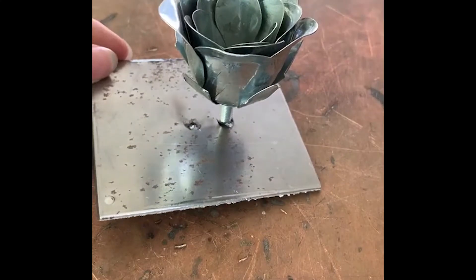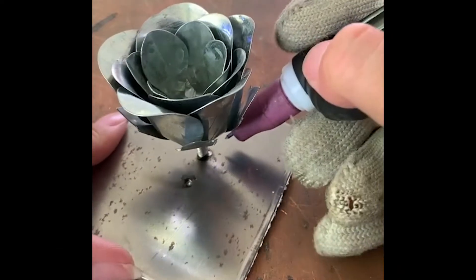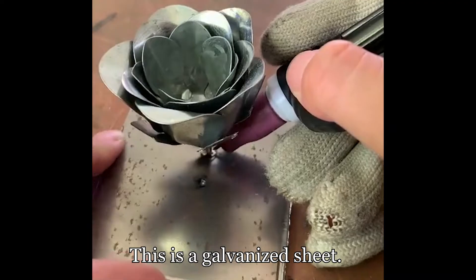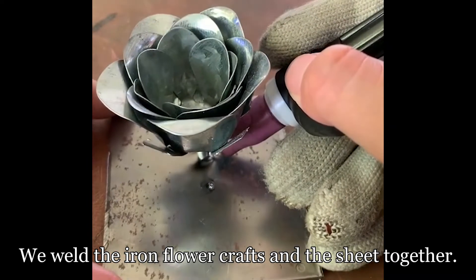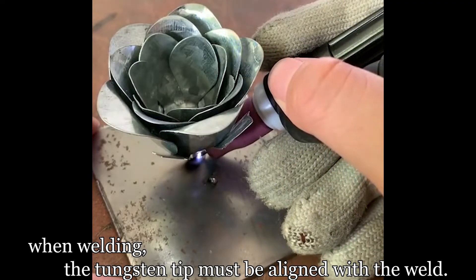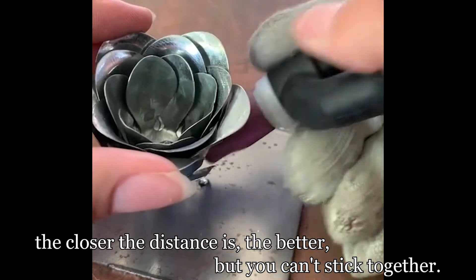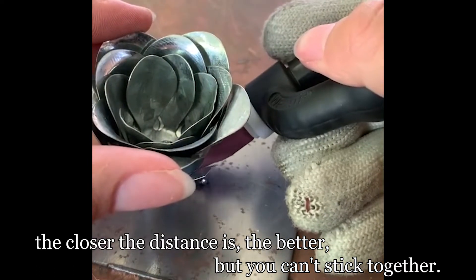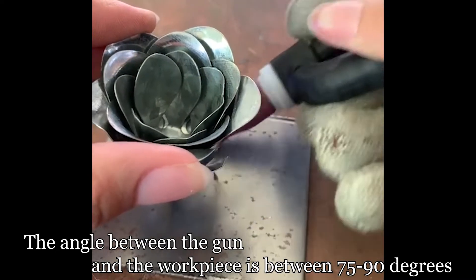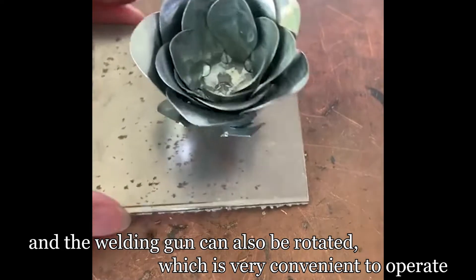If we encounter parts with a relatively small gap, we don't need welding wire. Here we weld iron flower crafts and a galvanized sheet together at pulse current 12. When welding, the tungsten tip must be aligned with the weld in the middle — the closer the distance the better, but the tip cannot stick. The angle between the gun and the workpiece should be between 75 to 90 degrees, and the welding gun can also be rotated, which is very convenient to operate.